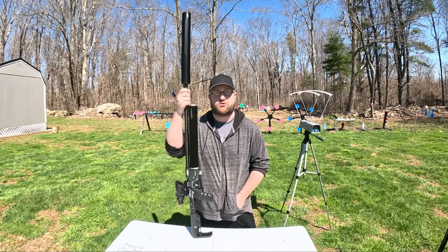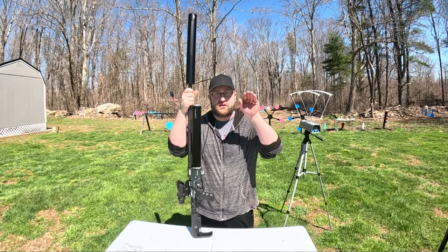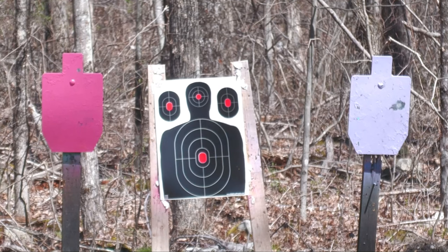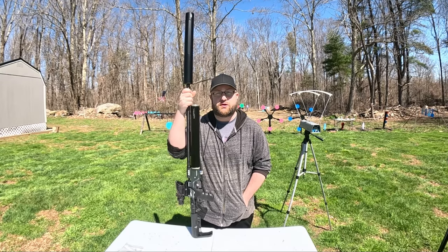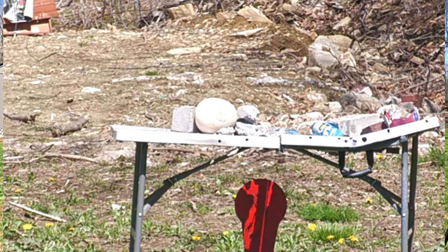We're going to do a string of shots through the chronograph. We're going to be at 45 yards and I'm going to aim at the head each time — we'll see how much the shot drops on the target. Once we do a string on the chronograph, we'll move to the Texas Stars, some sodas, and then we'll blow up some melons. Let's get started.